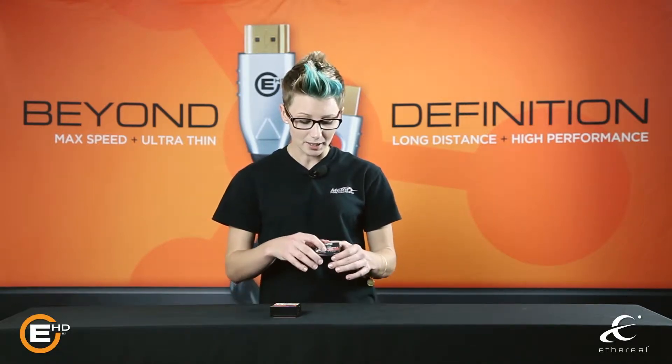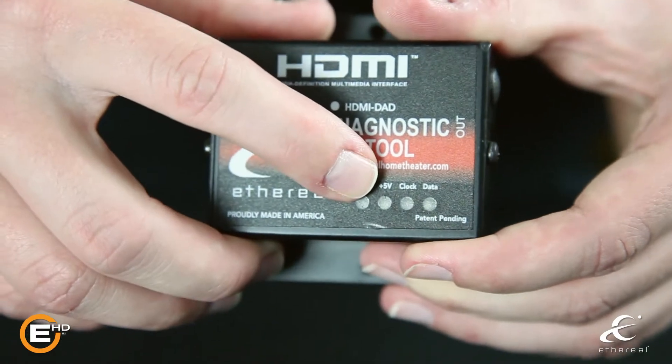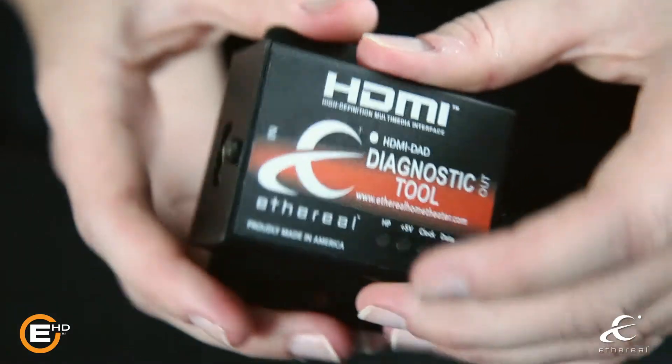The DAD has LEDs that illuminate to show you what your problem is within your system setup. It will allow you to diagnose hot plug, 5 volt, clock, or data problems, and will also allow you to plug it in line to fix issues with low speed data, whether it's EDID or HDCP.